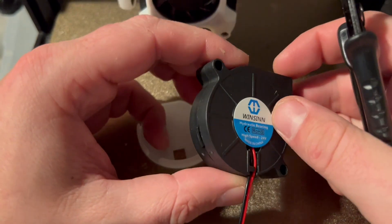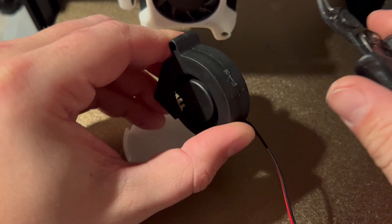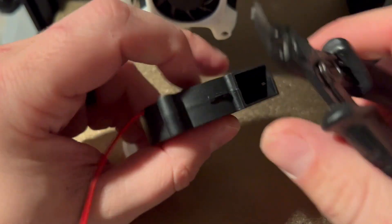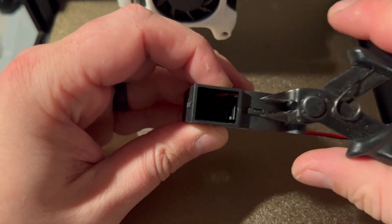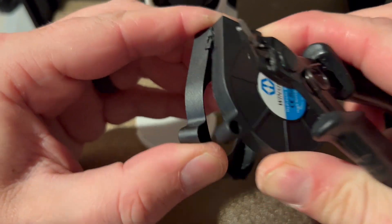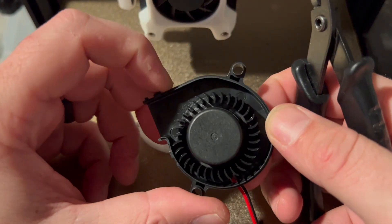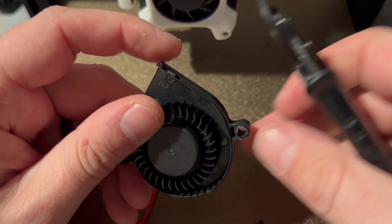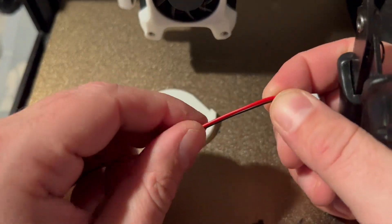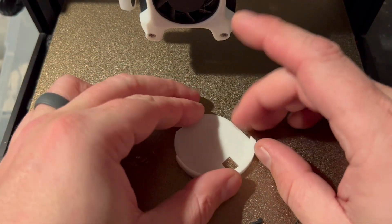To prep the fan, we need to take the cover off. You can squeeze it to get it off, but we're going to need these snips anyway, so we might as well just cut these clips off because it's just easier and we're not going to need them anyway. We're going to need to smooth it out, so the cover should just pop off nice. We don't need that anymore - this is the part we're after. The wire - you don't need this adapter, so let's cut the adapter off now while we have the snips in our hands.